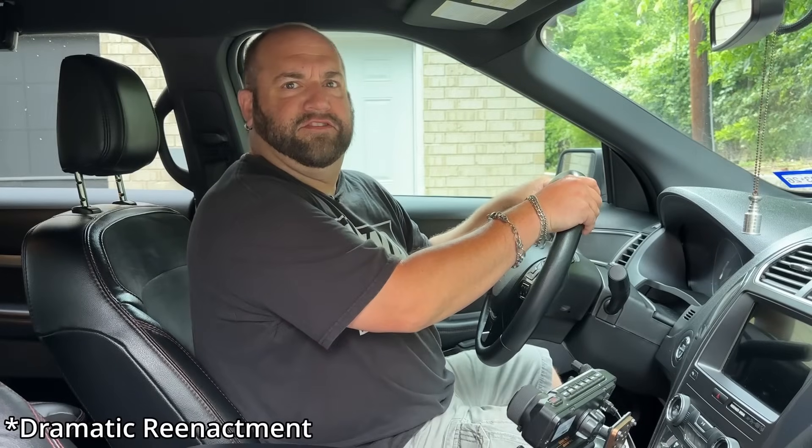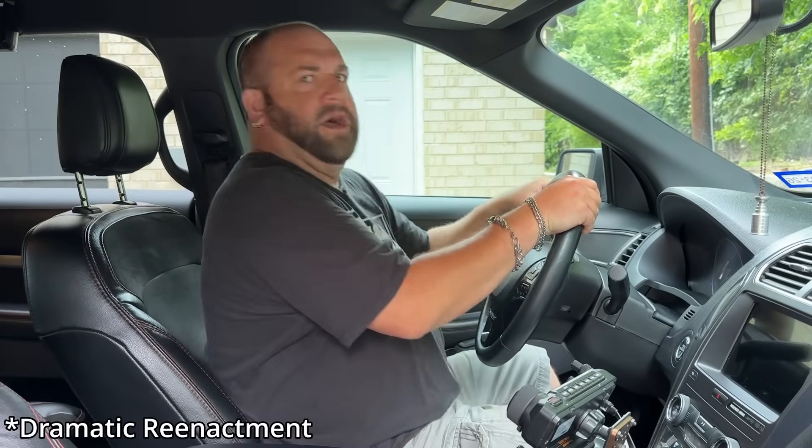Have you ever left home only to realize after you've gotten on the road that you forgot to bring an HT with you? Honey, this is such a lovely trip. Nothing could go wrong. Oh wait, I forgot my HT. We're all gonna die.